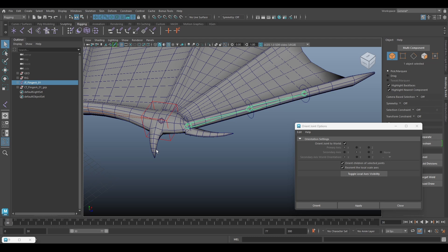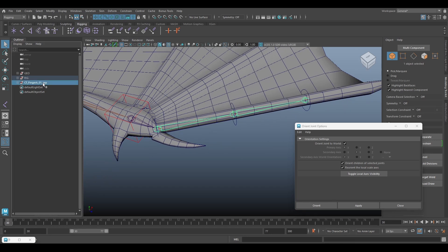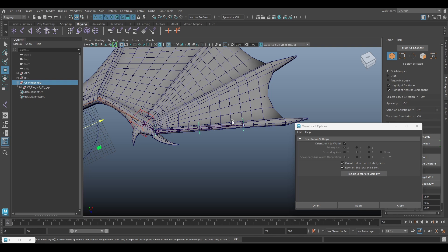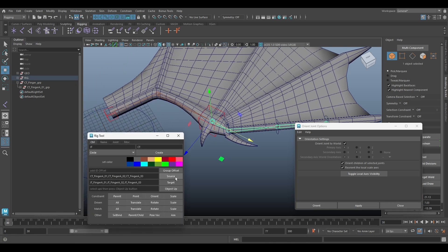Next, select the joint, shift-select the end joint, and then we can parent it. For the finger A controller we can group it and rename it to finger group.